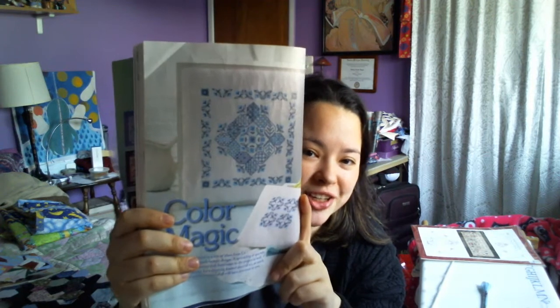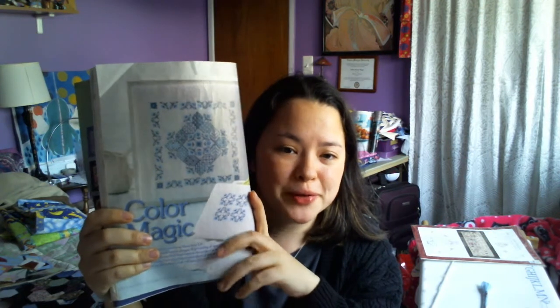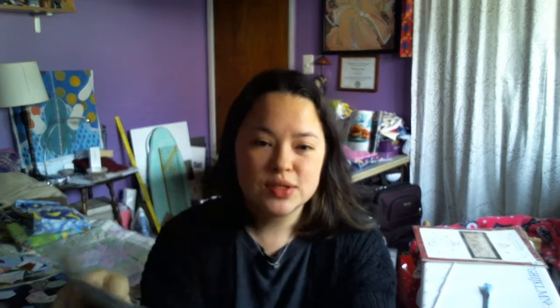The other thing I tried to start on linen and didn't like on linen at all was this Blackwork Color Magic. I really like it — I've never done blackwork before and I want to try it. So I bought some 28-count evenweave from Joann's to try it instead, and this may be on my list of things I have to try.